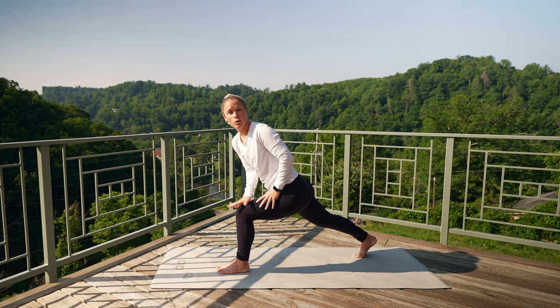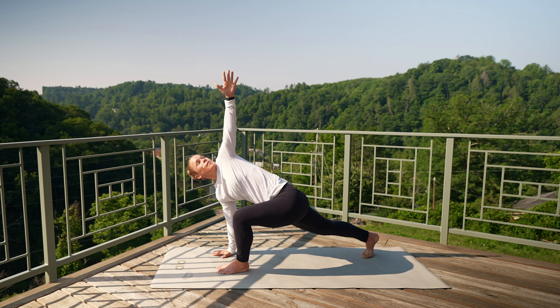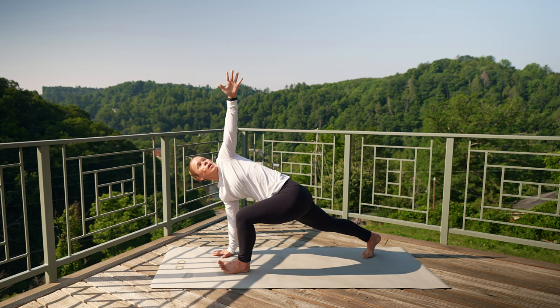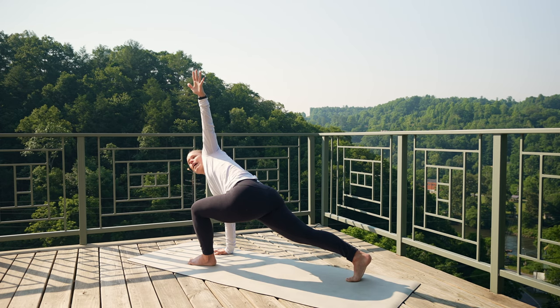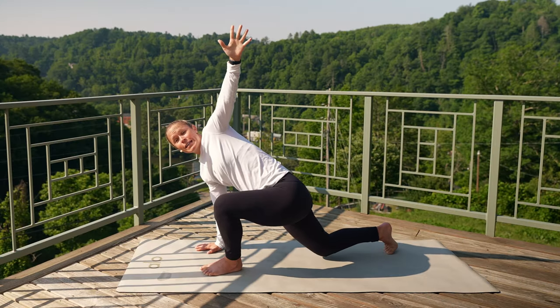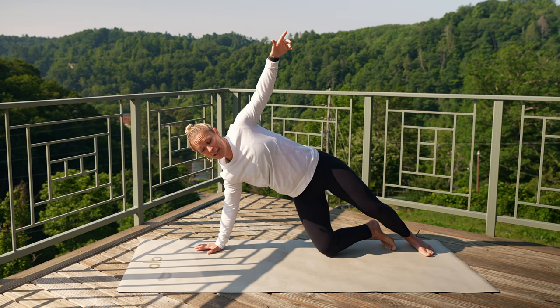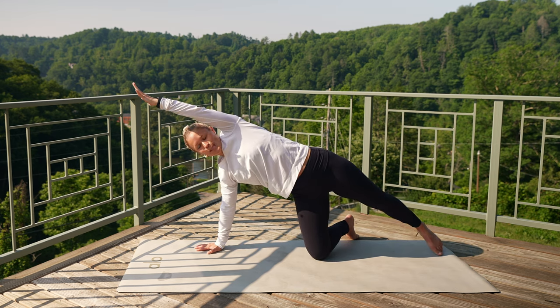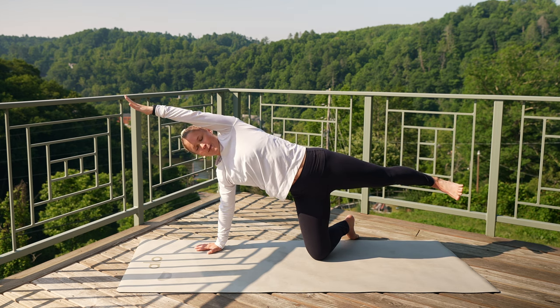Take your right hand — option: to your left thigh, to a block, or all the way down to the ground. Left arm comes up towards the sky. Breath in, exhale. Press that right heel back behind, lengthen through that left leg. Take one more breath in, exhale. Option: drop your right knee down and step back into a side plank, or step straight back into a full side plank. Find what works best for you today — maybe the leg is lifted, maybe it's down. Take one more breath in here.